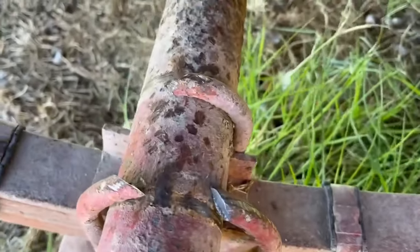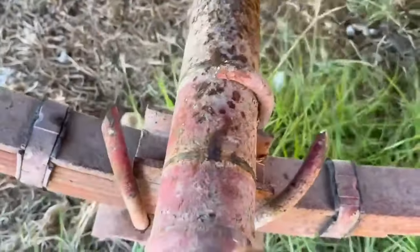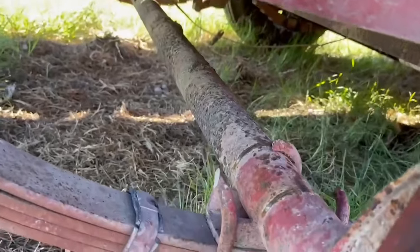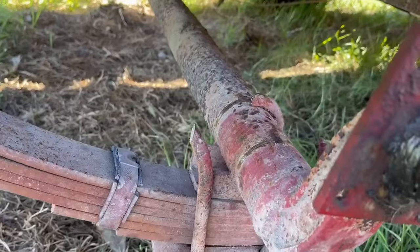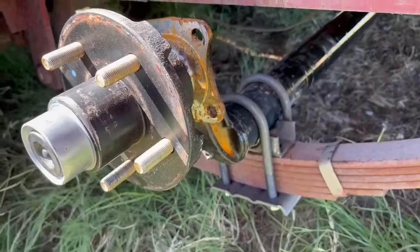We're back here at the old axle. I just took a sawzall, cut through the bolts, hit them with a hammer and they pop right off. Then you can get this axle out of here. The chore is getting the new axle in — it helps if you have two people — but we're making quick work of this.